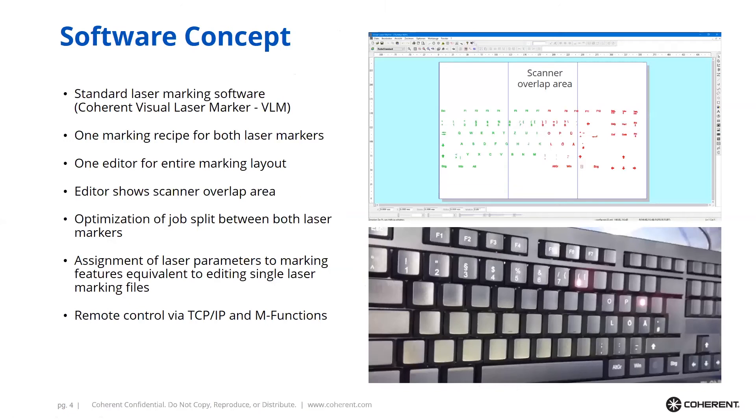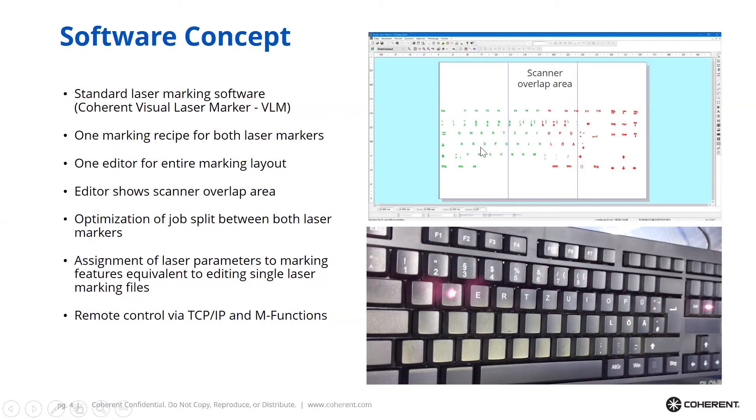On this slide you can see a simple example of marking with a Twin. This application requires marking a keyboard. You can see the spot of laser number one and the spot of laser number two, along with characters already marked by each laser. Here is a screenshot of the VLAM software showing the layout of the keyboard: the green characters are marked by the left laser and the red characters are marked by the right laser. It's only one layout and jobs are split up entirely automatically.